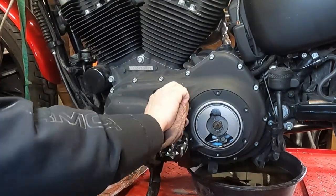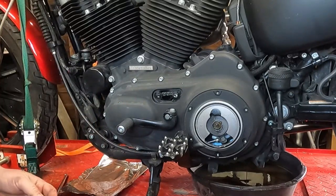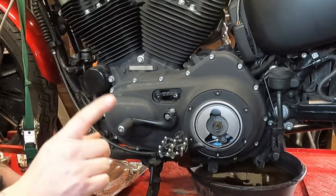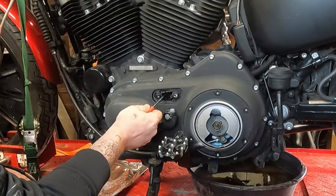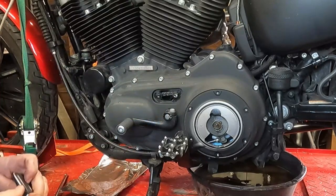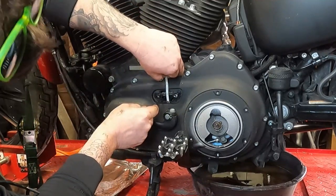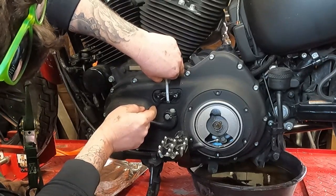Take a rag and clean up your surface here. The service manual for this says it should be half inch to five eighths of play on your primary chain tension. Also make sure your bike is in neutral, which this one is. What we're looking at is the amount of movement on the top of your primary chain. You can eyeball it if you want, but we're going to get in here with a steel rule or tape measure.